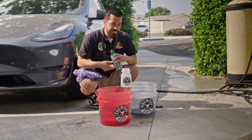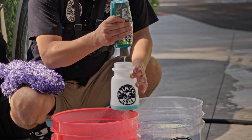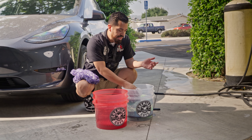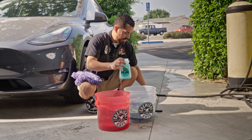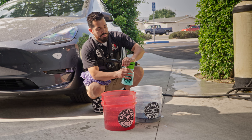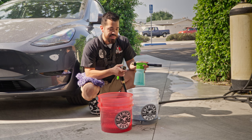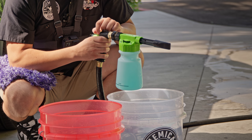We're going to grab our Sudpreme Wash and Wax and pour about two ounces into the foam blaster bottle, and also an ounce into our wash bucket. Pro tip: to fill up your bottle quickly, just dump it into the bucket of water. Then simply put on the nozzle — all you have to do is pull the sleeve back, slide it in, lock it in, and you're all set to foam.